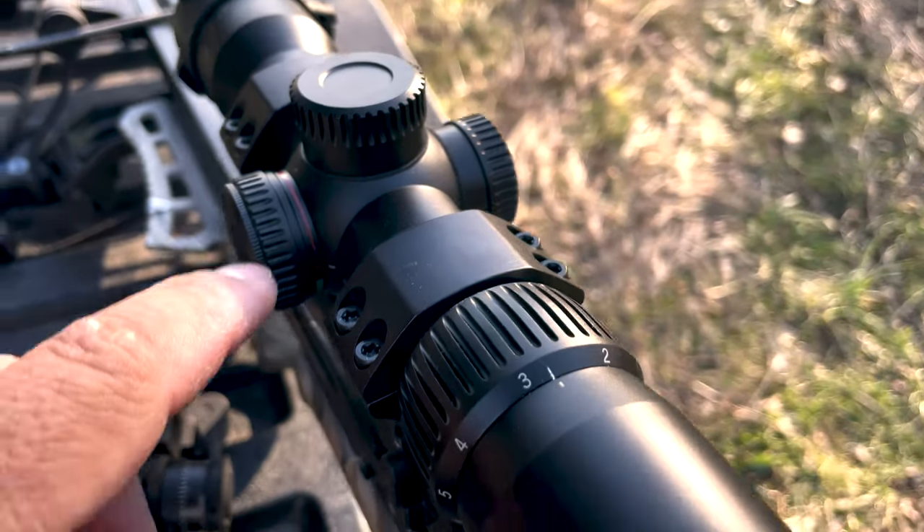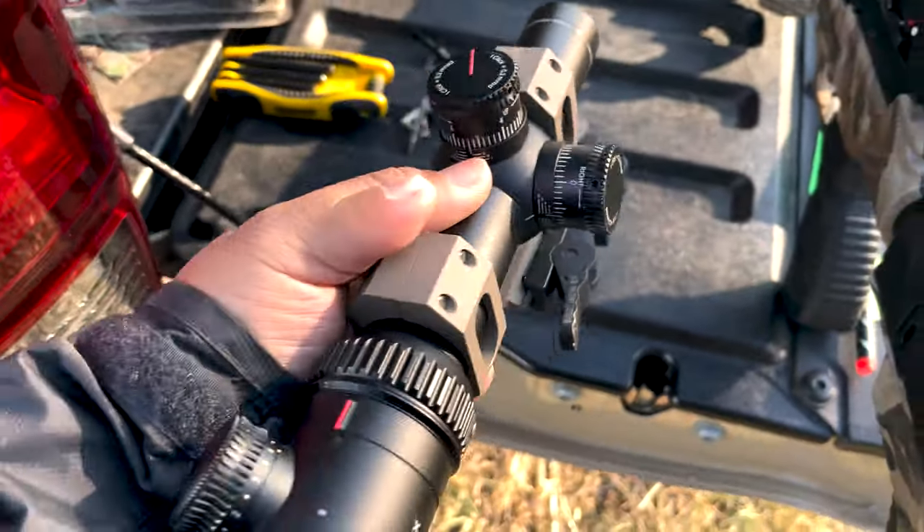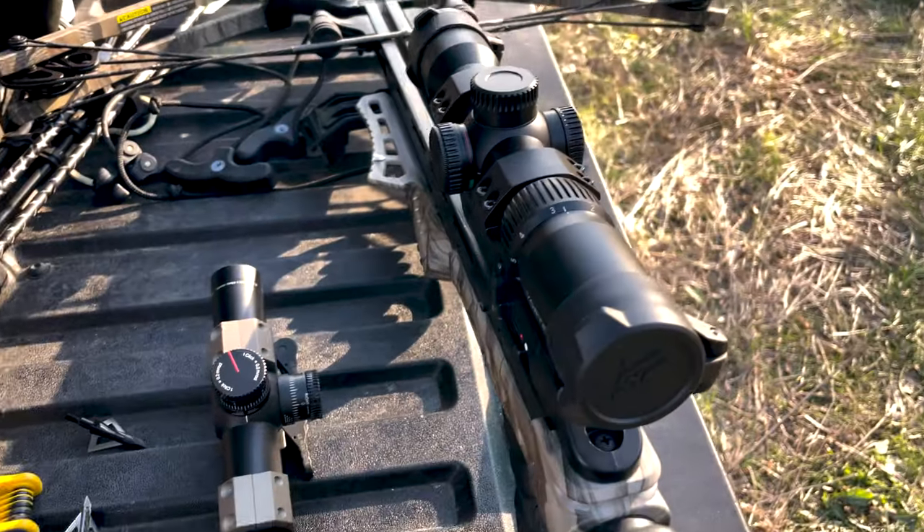It comes with illumination — red and green — which is really good. But from using it the past two weeks, don't depend on it too much. If you're coming from something like an EOTech or Trijicon, the illumination is not very good on this model specifically. I have their higher-end PST model for rifles and that illuminates just fine, but that's around $600 versus $200. The illumination is not bright enough for low-light hours, and there's no night vision — so if you're hunting hogs at night with a crossbow, it's not going to cut it.